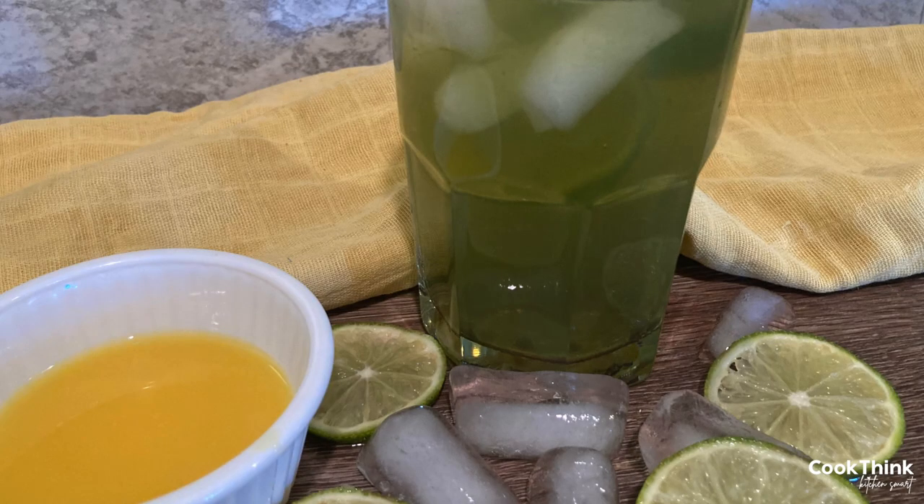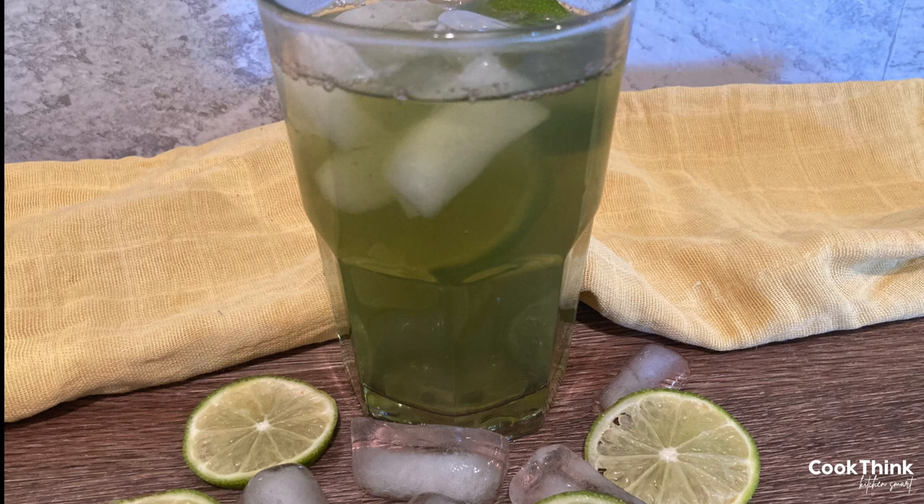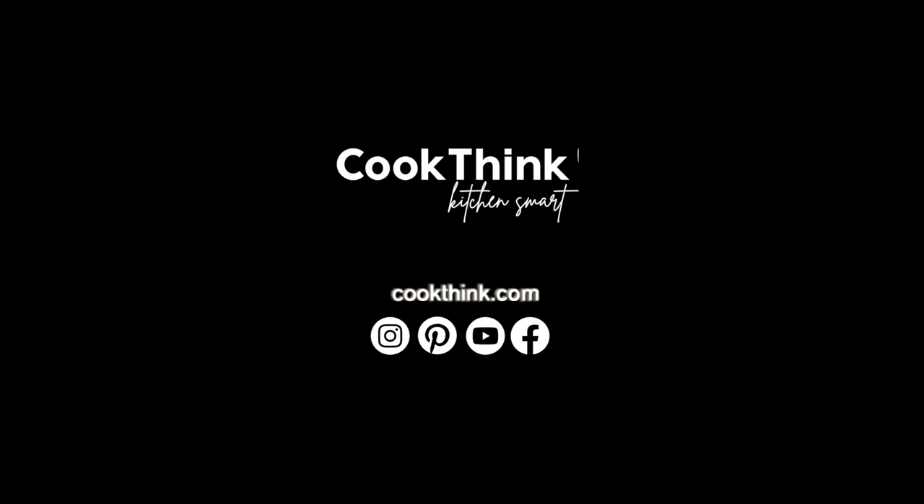Pour the tea into a glass jar and add some lemon or lime slices for a visually pleasing appearance. Serve your copycat Panera Bread iced green tea over a glass of ice cubes. And as always, enjoy! For the complete recipe, check the description below for the link, and be sure to subscribe to our channel for more delicious recipes.